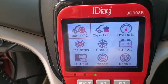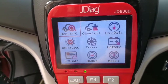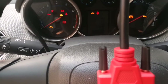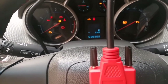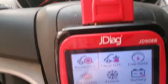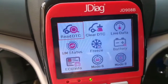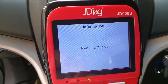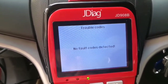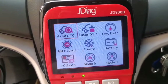Now let me introduce the functions step by step. First, turn on the ignition — just turn the ignition on with no start motor. Let me go to Read DTC. Reading codes... okay, no fault codes detected. Good.